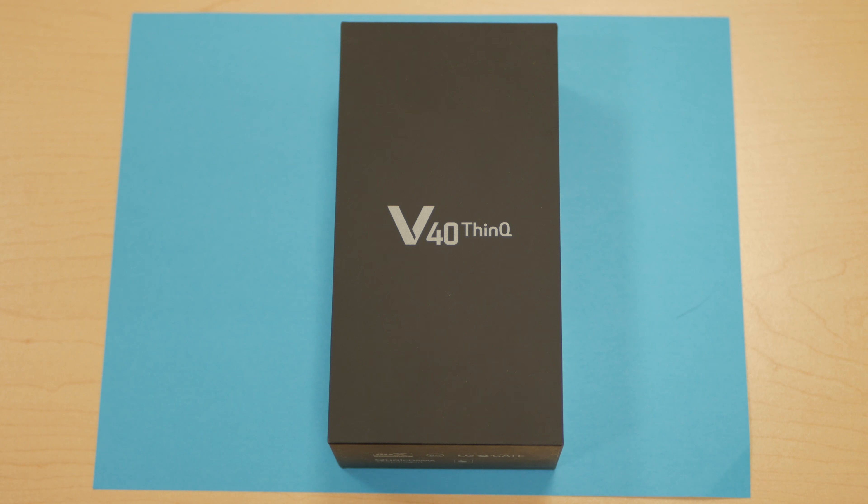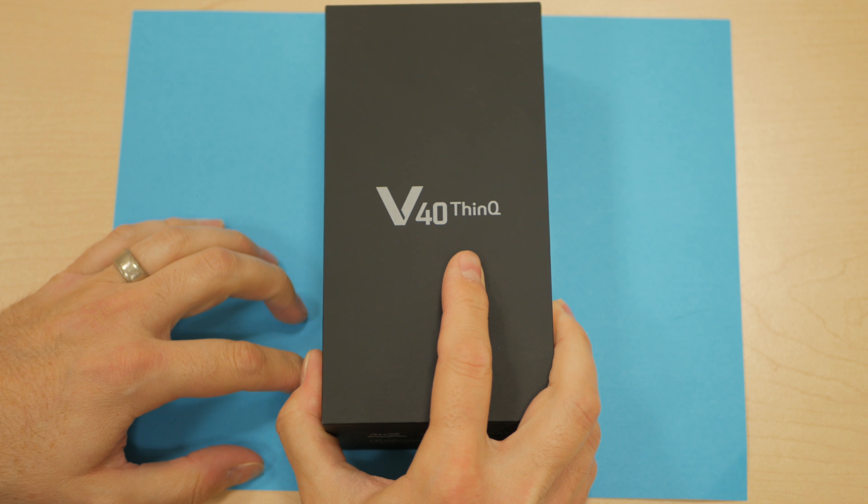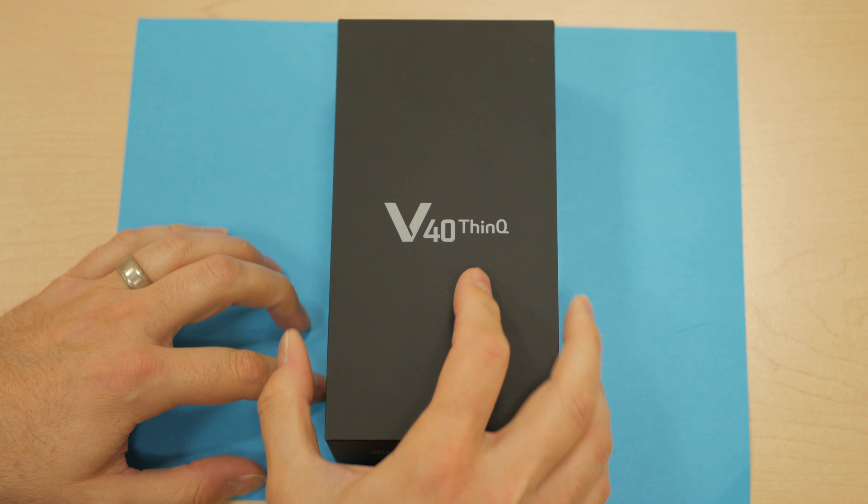So let's get to it. First off, I want to give a big shout to LG and their marketing affiliates for providing us with this review unit. The review unit is the T-Mobile variant in black, I believe. So let's go ahead and see what's inside.